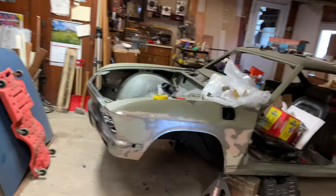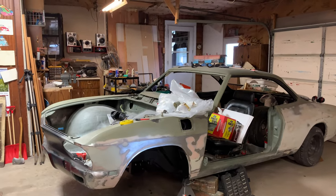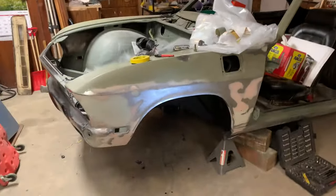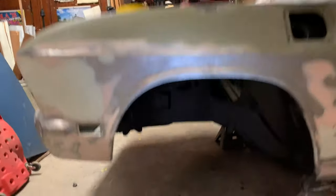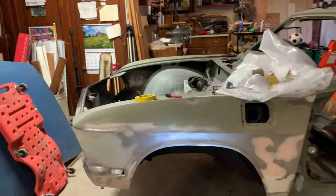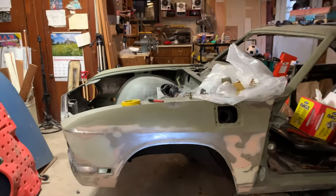Hello everybody, thank you for tuning in to another episode of Pissed Off Piston Garage. This video is being made during the installation video of reassembling the front end. There's a lot to be done and I can't sit around and wait while parts come in, so this video is going to be about restoring the front doghouse. We did all this beautiful work underneath the car, but no one's going to really see it — they're going to see the outside, so we are going to start restoring the front end.